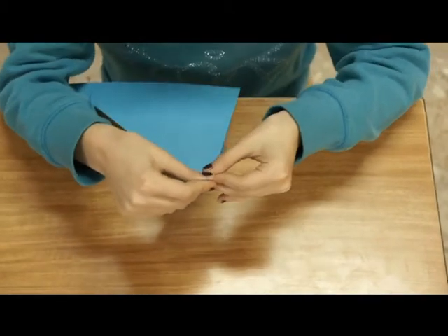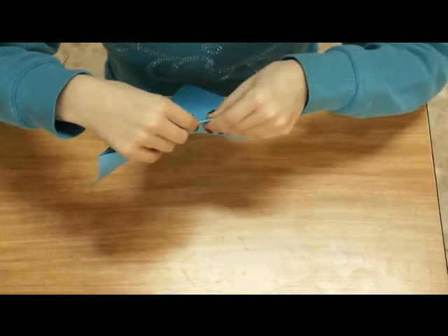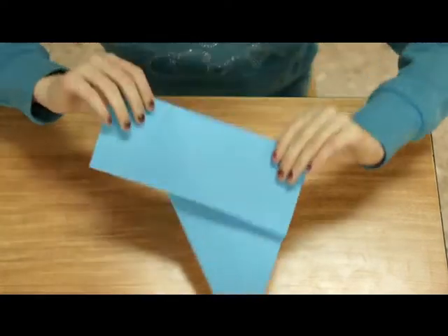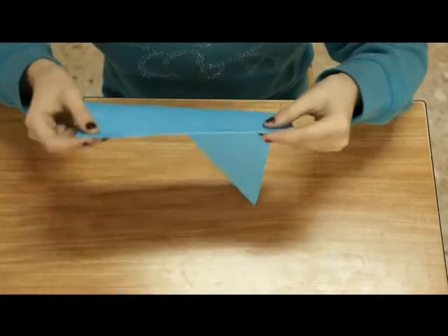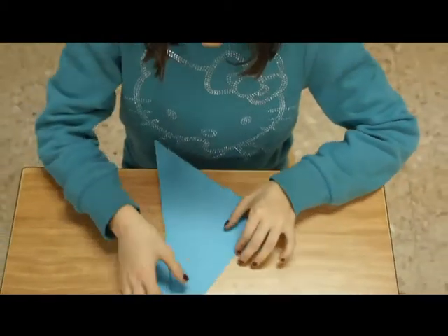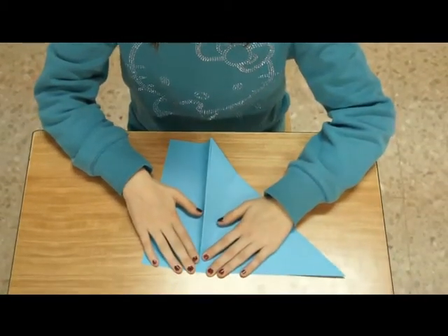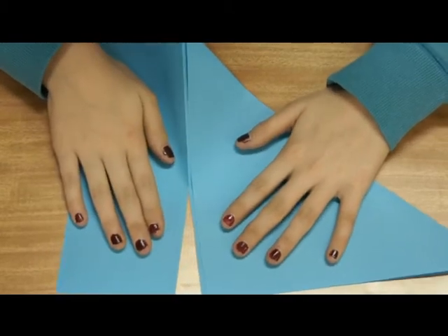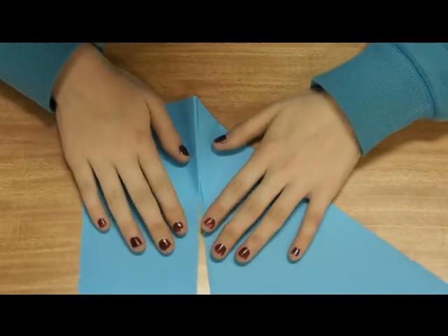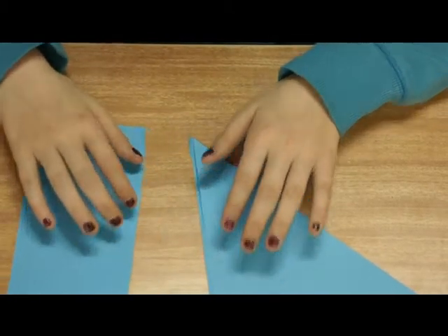En la papiroflexia no se necesitan ni tijeras ni cúteres, solo un papel y tus manos. A continuación, se rompe esta parte. Las manos tienen que estar las dos en el papel, para que no se deslíe.